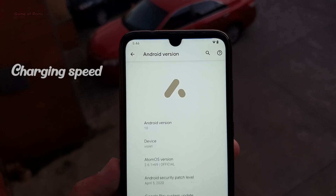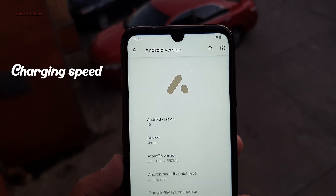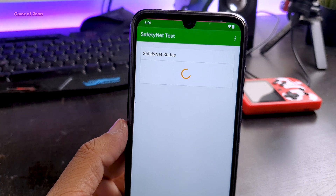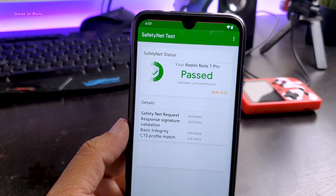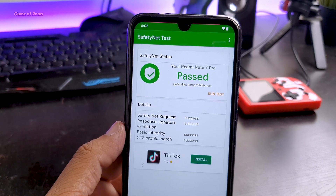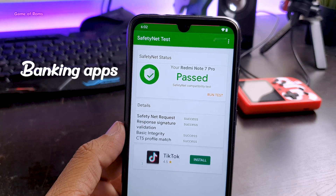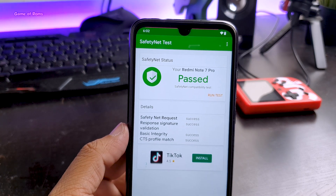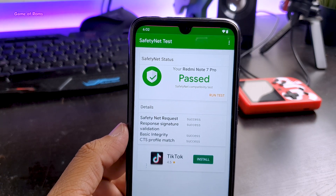So in 8 hours I just lost 6% with 48 minutes of screen usage — and that's amazing. The charging speed is slightly faster than MIUI and definitely faster than stock Android. If you are wondering whether you can use banking apps or payment apps with a custom ROM, with this ROM the SafetyNet is passed, meaning you can use any banking app you want, and you can install Netflix — they won't know you're using a custom ROM.